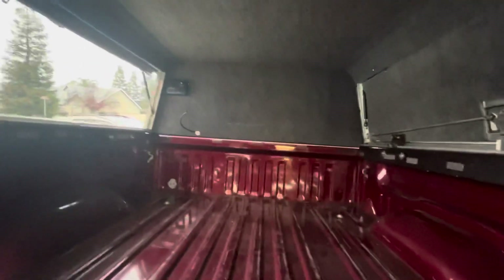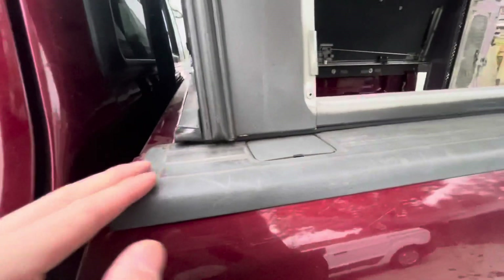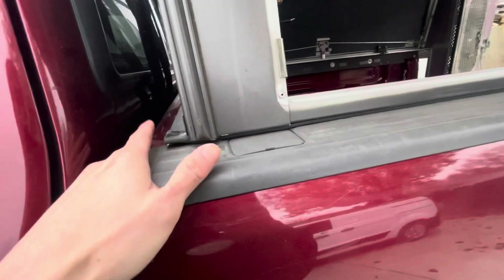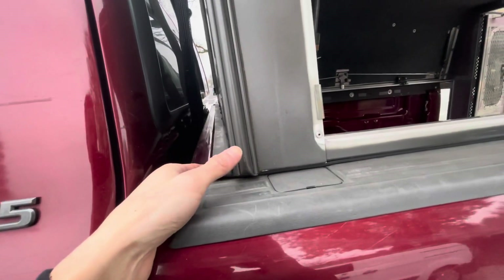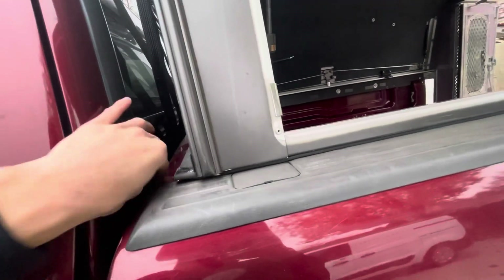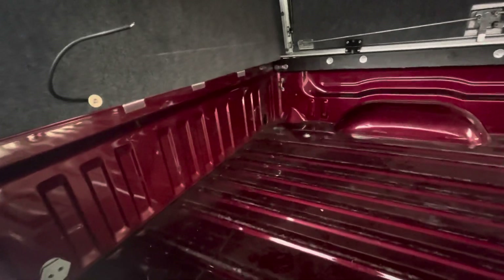At the very front there's a massive gap because typically you have a bed liner, which raises the top of the bed to match the plastic caps. I didn't want to keep the bed liner because I have a bed rug carpet kit going in. So I had to add a lot of topper seal here to build up for it and seal this area, which worked out pretty well.